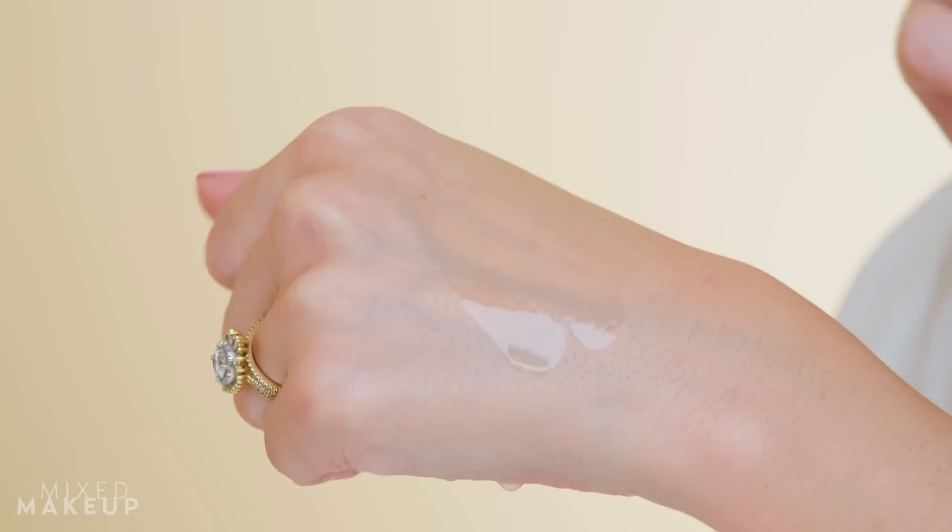I recommend that you start really slowly when introducing any kind of chemical exfoliant or active — maybe once or twice a week, then move into every other day, or even every day once you get there. You want to shake it up, then pour it either into your hand and pat it into your skin, or do what I do and pour it onto a cotton pad and sweep it over your skin. You can use this morning or at night.